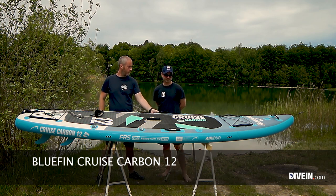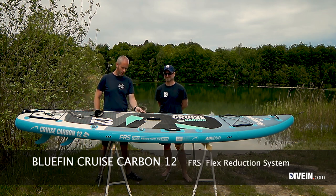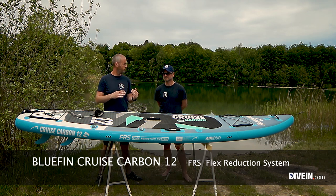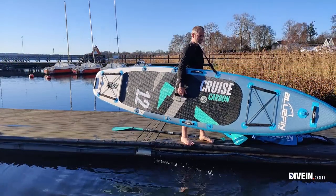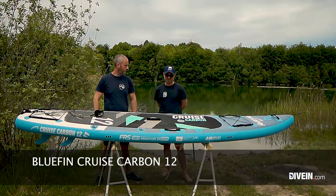What Bluefin calls the flex reduction system — the carbon rails at the sides — holds the board in a stable position. The dual chamber adds extra stability. Compared to the price you're paying, you get a lot of proper premium features on this board, which is a really big plus.